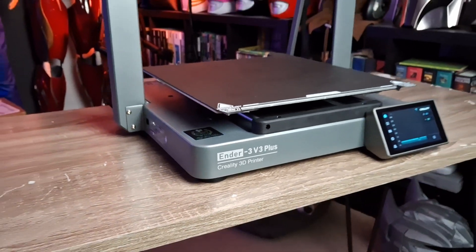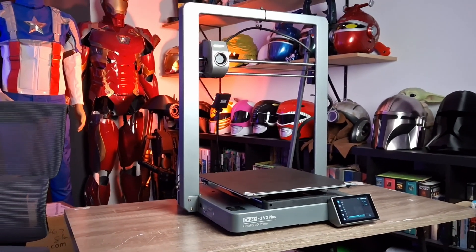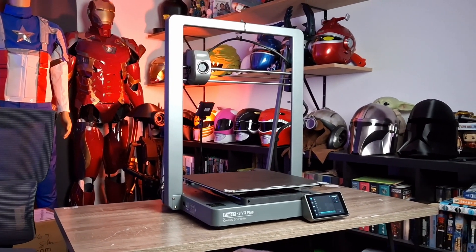The best 300 by 300 printer out there right now is the Ender 3 V3 Plus. I'm going to explain how in a lot of ways it's even better than the K1 Max. Let's get into it.